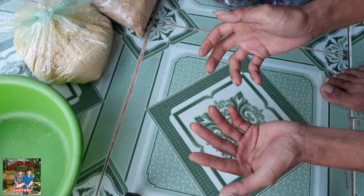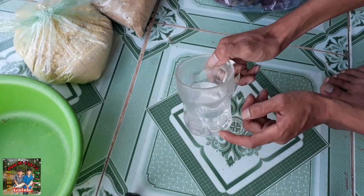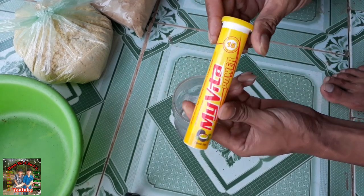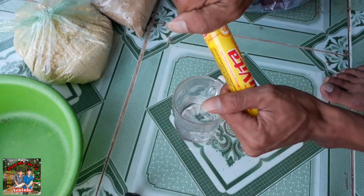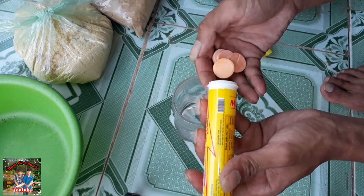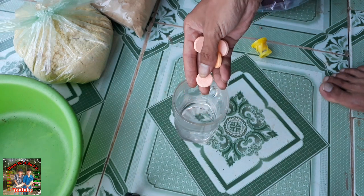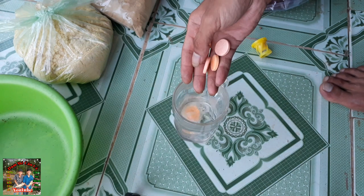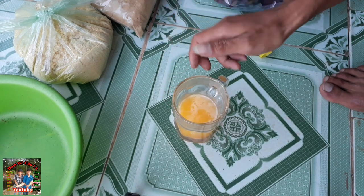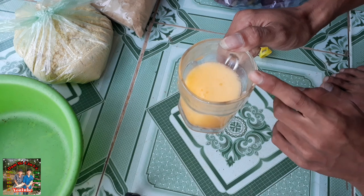Bây giờ mình sẽ bắt đầu làm mồi. Đầu tiên các bạn chuẩn bị một ly nước trắng như thế này. Đây là viên sủi cam - các bạn cho vào khoảng 5 đến 6 viên sủi cam. Mình đếm 5 viên như thế này rồi bỏ vô trong nước. Sau khi chờ đợi cho cái này tan ra hết, mình sẽ hướng dẫn làm thành phần tiếp theo.